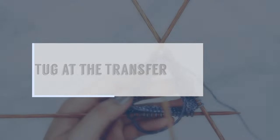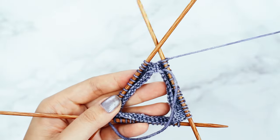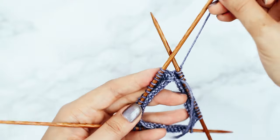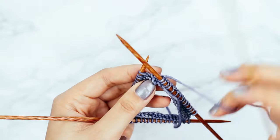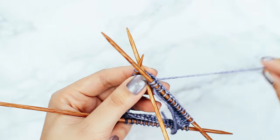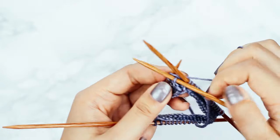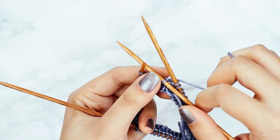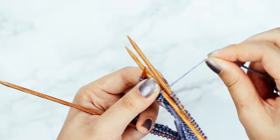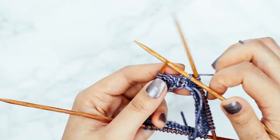Tip one: tug at the transfer. When you're moving from one needle to another, you want to make sure that you tug on your working yarn. I'm going to move on to my next needle over here and do a transfer. Here's my working yarn — I'm going to go around my naked needle and knit into that first stitch. Here's my first stitch and I want to give a tug, just to make sure the tension is nice and snug between these two needles.